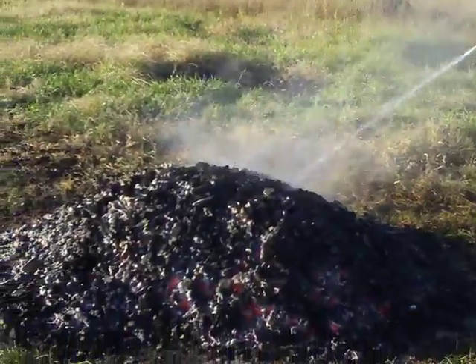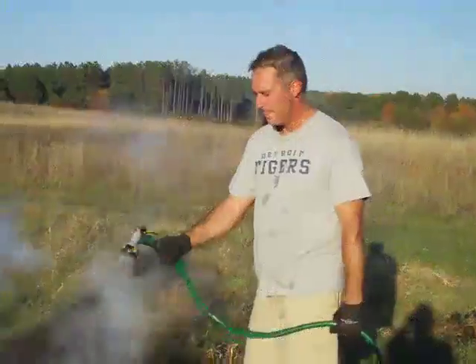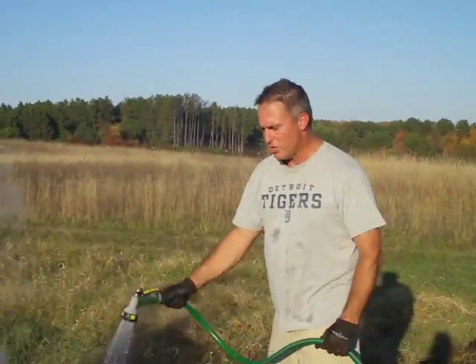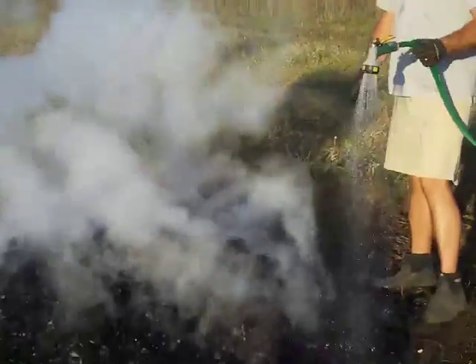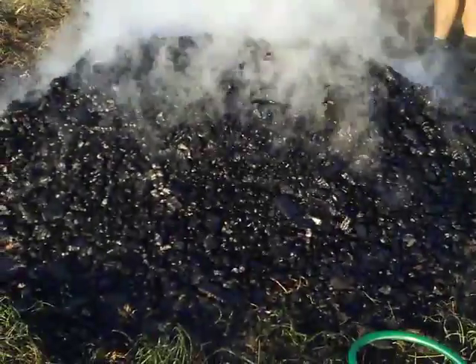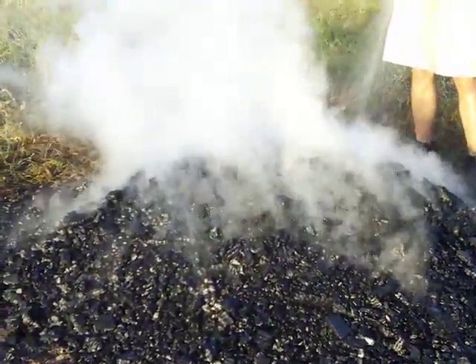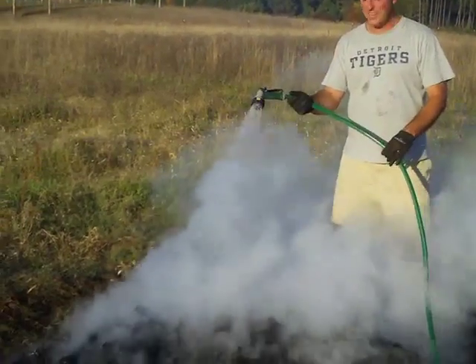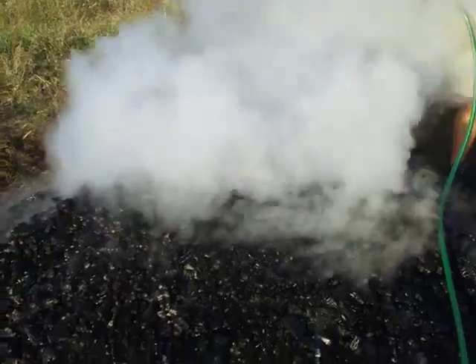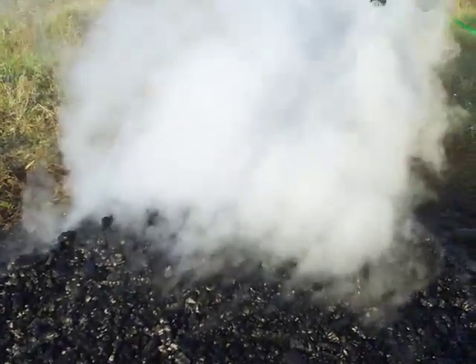We'll go ahead and get started in a moment — first I'll douse this pile down. We've been dousing this pile of biochar now for five to eight minutes and it's pretty harmless. What we have here, because of the intense heat inside this pile, is steam — it's not smoke whatsoever. You can see the steam rising up off of this. It's a little bit warm, and the steam doesn't go up any more than about eight feet off the ground.